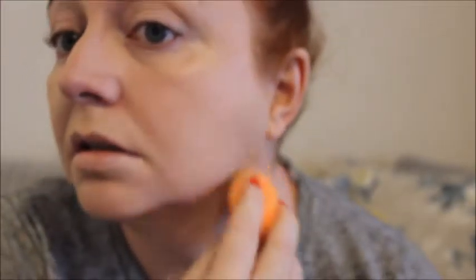I just feel like most of it's going on the sponge and not on me — maybe it's the lighting, I don't know. Normally I have to go in with two coats anyway, so I'll see what that looks like in a minute and take it down to my neck.